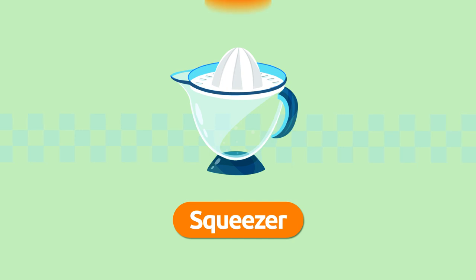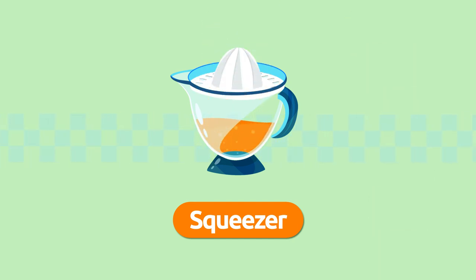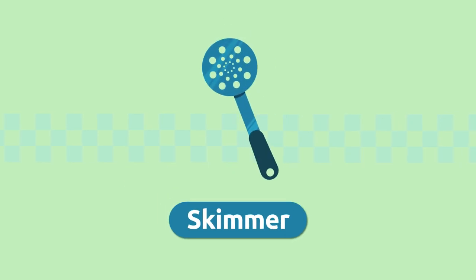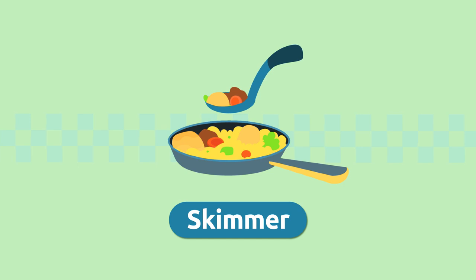Squeezer. We use the squeezer to squeeze juice from fruit like oranges or lemons. Squeezer.